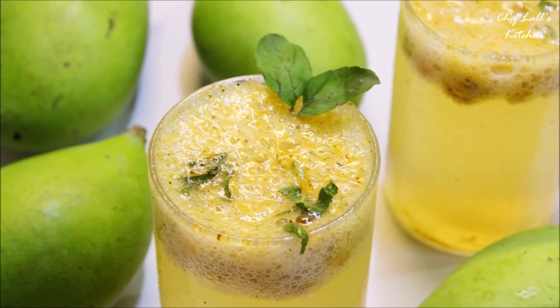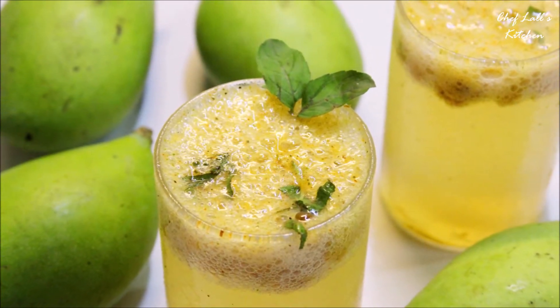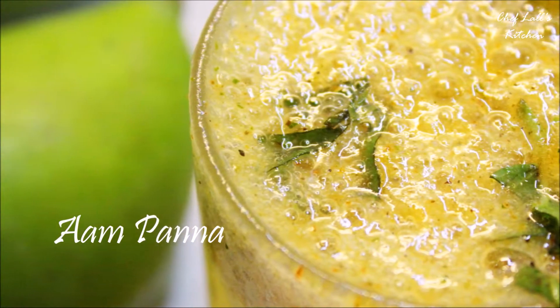Welcome back to another episode of Cephalas Kitchen. Today we are going to make the classic Aam Panna with raw mango, so let's get started.